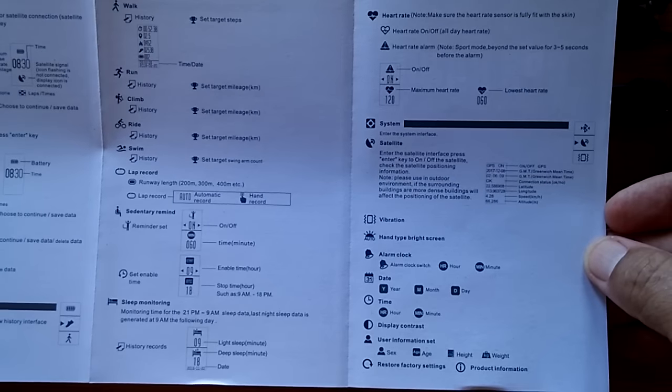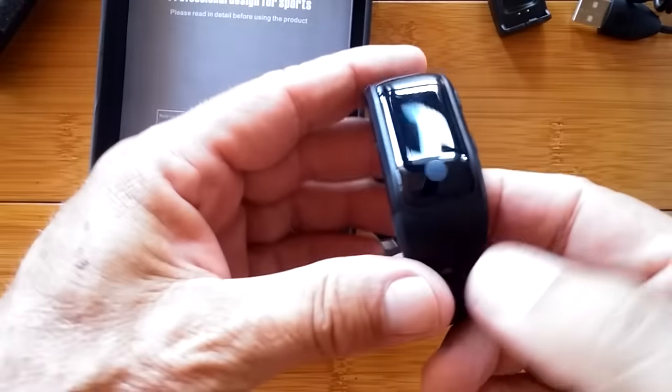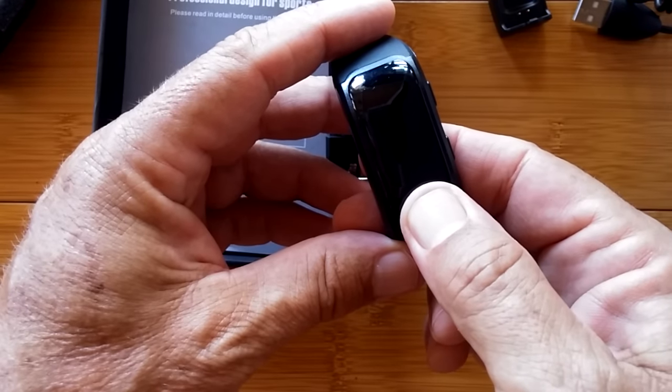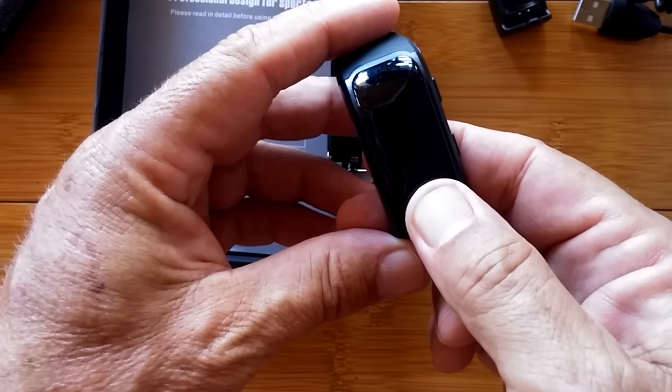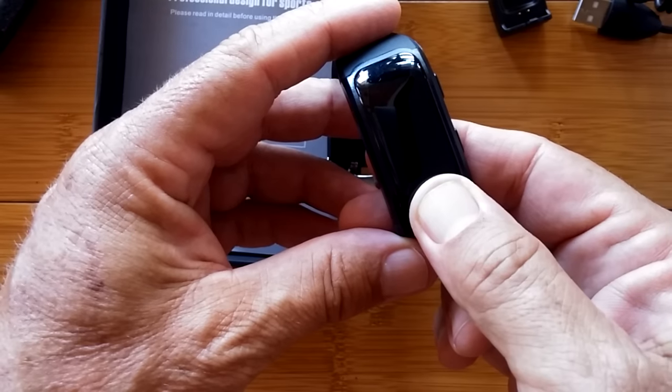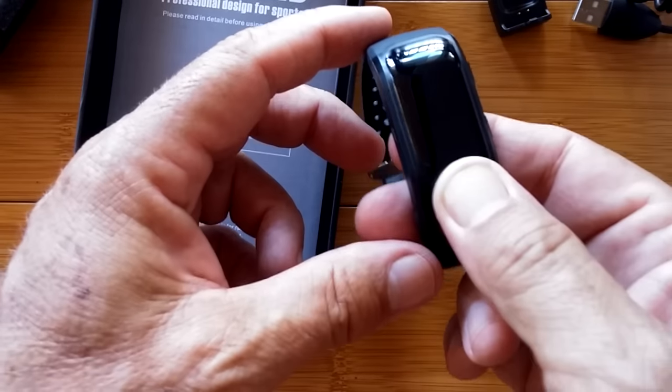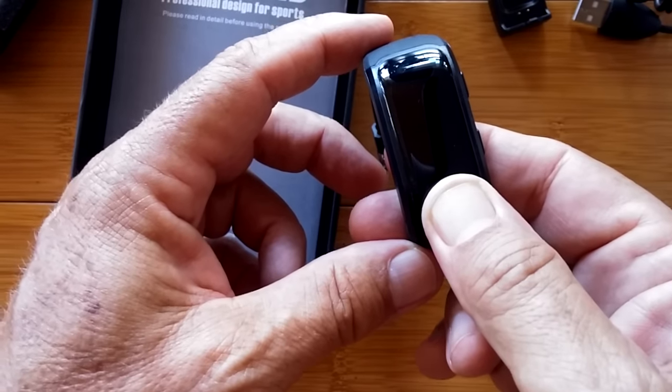Let's attempt to turn it on — I imagine pressing and holding is what you do. Press, hold, keep holding a little longer... all right, I have to go charge it up. We'll charge it and I'll be back to give this thing a run through.